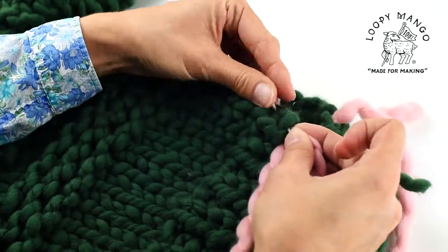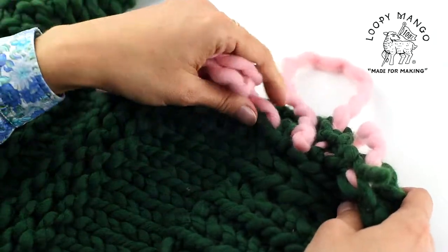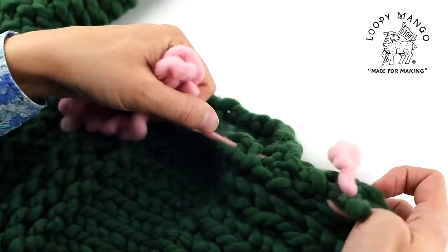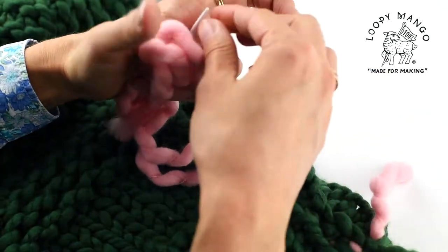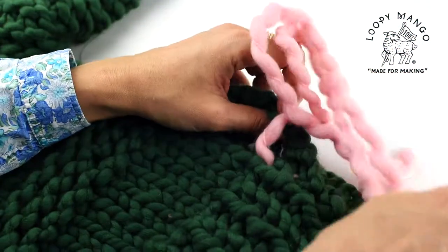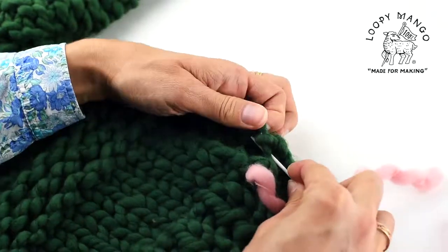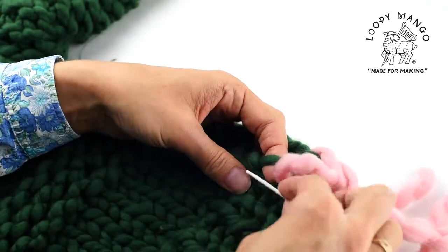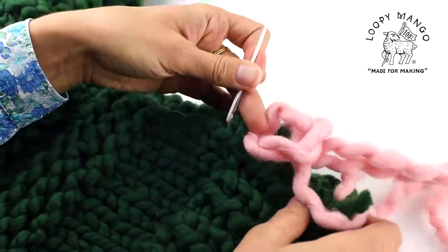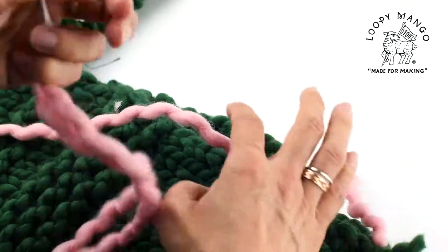Then you just keep going back and forth — front panel, then back panel. Pull the yarn to make sure you don't see the yarn used for seaming, but don't pull it too tight either. It has to be just the right tension.